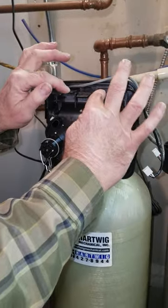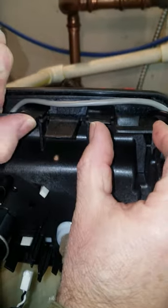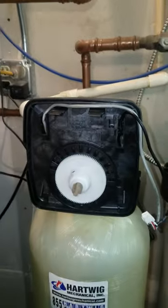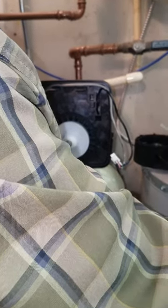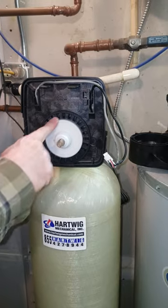This is called your middle module. Take these two little tabs, lift up, and it just pulls right away - pretty simple. Set it to the side so we don't damage anything.